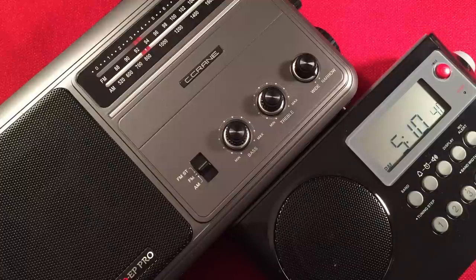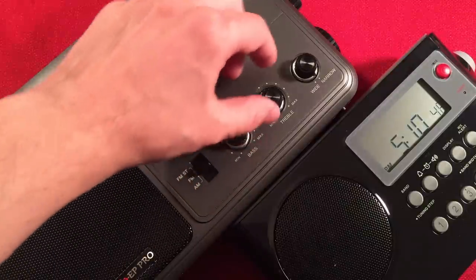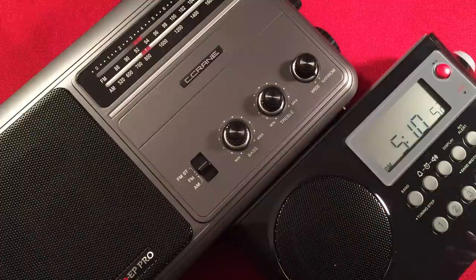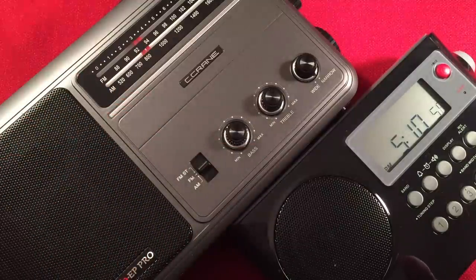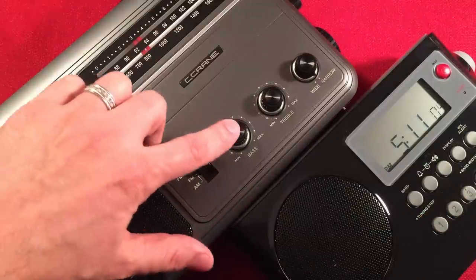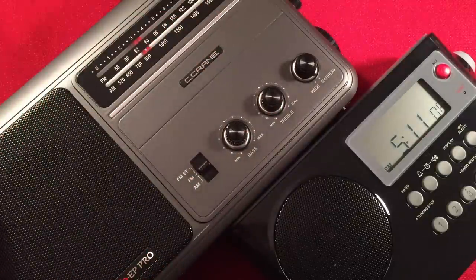Next category — and this is a big one for me — bass and treble control. The EP Pro has a wonderful bass and treble control right on the front of the radio, easy to access. The Sanjen does not have any bass or treble control. That makes a big difference, especially when you're listening to the speaker. I wish the Sanjen had it — if they added it, it'd be killer. But the winner goes to C-Crane for adding the bass and treble controls. It just makes it a pleasant experience.